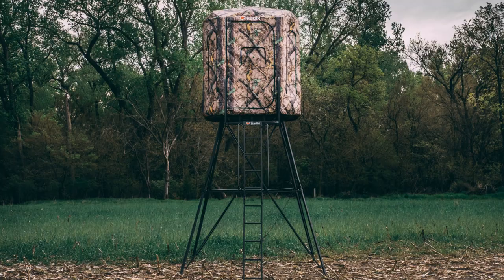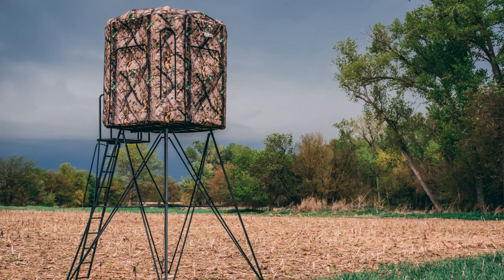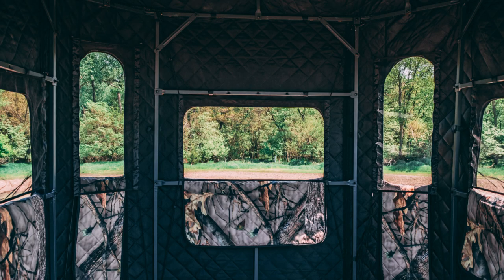Hi guys, welcome back to another Whitetail Weekly. Today we're going to put together one of these Radix blinds. We've been having a lot of people ask questions on how they go together, how the cover works, and things like that. So today we're going to show you.